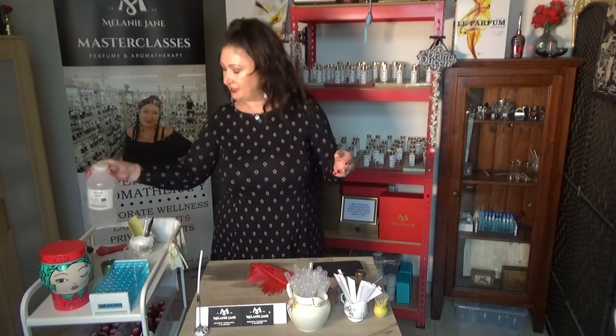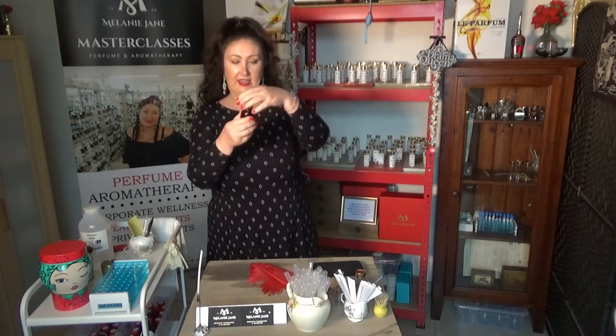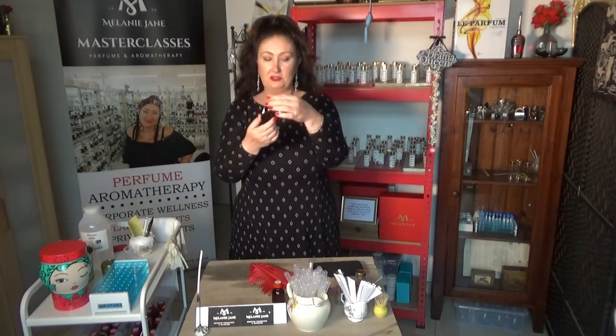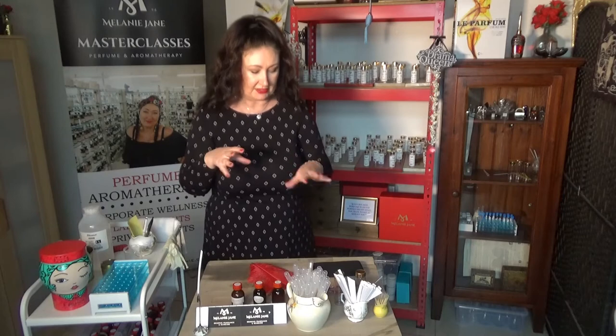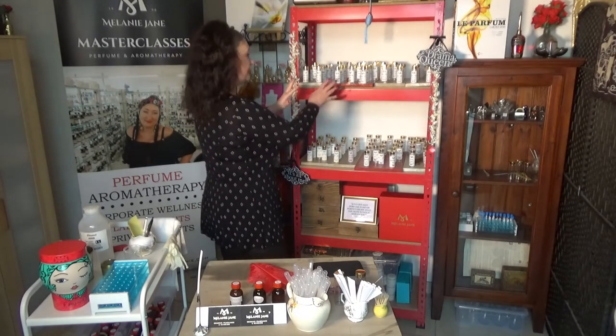You need the neat essential oils. I have mine very handily here — I have vanilla, grapefruit, cypress — just randomly picking up neat oils. These are all what I'm going to be using and showing you how to dilute in one of the videos coming up in module one. So this is my perfumer's organ — I have it all here and it's handy.